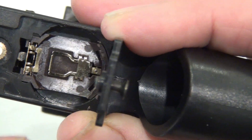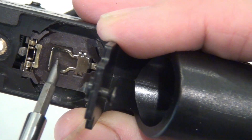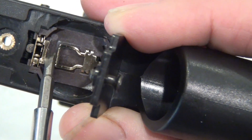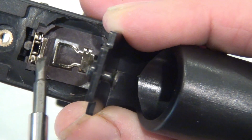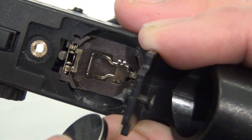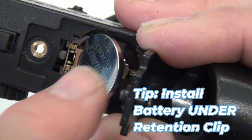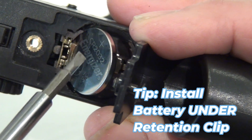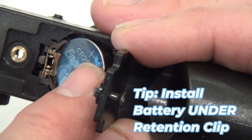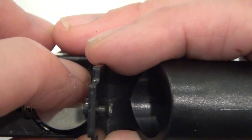I was able to re-bend the retaining clip up and get it back into its original position so the battery would work. I had to use a really small tool to re-bend it up. The trick is to carefully slide the battery under the retention clip and then push it down to the back side and it will click. You'll have a nice satisfying click as those plastic tabs snap into place on the back.